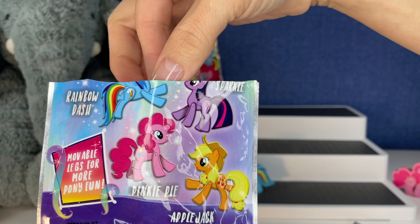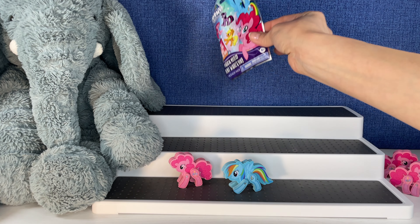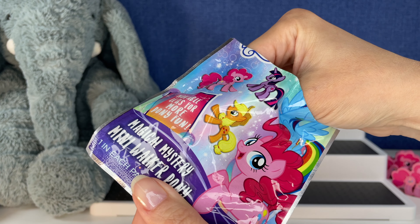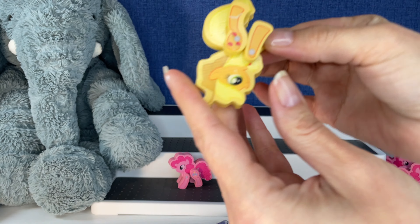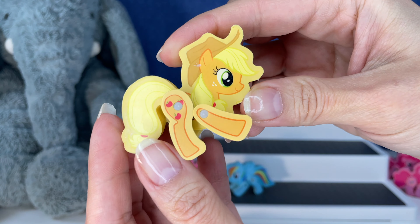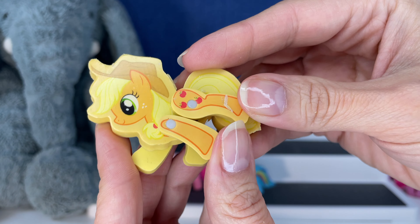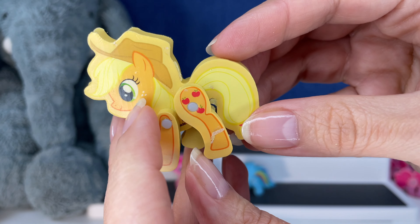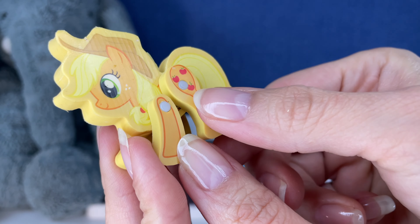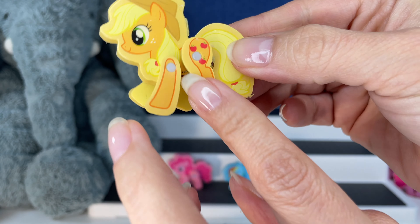Come on, Applejack and Sparkle — oh no, Pinky Pie, give the others a chance! Come on, Applejack, Applejack — is it gonna be Applejack? It is! Yes! There's Applejack, she's cute. The artwork on My Little Ponies is always cute — look at the little eyelashes. There's a little something on it — just peel it off and go wash your hands.